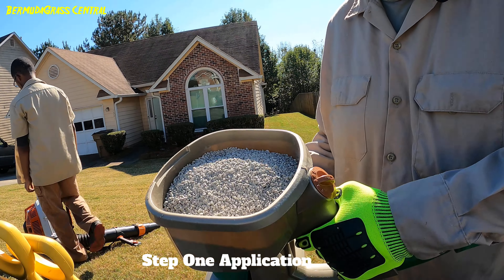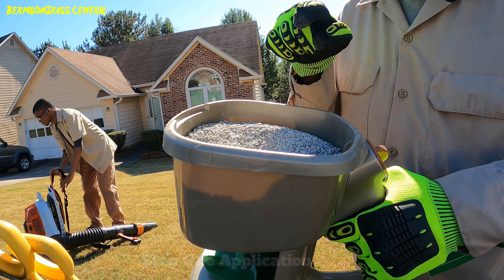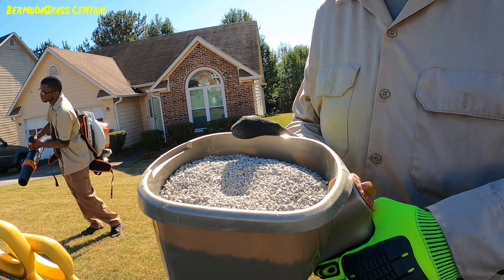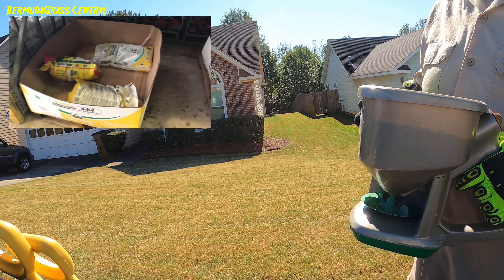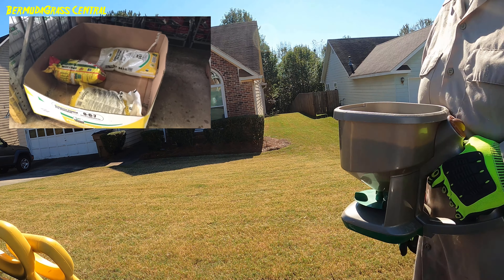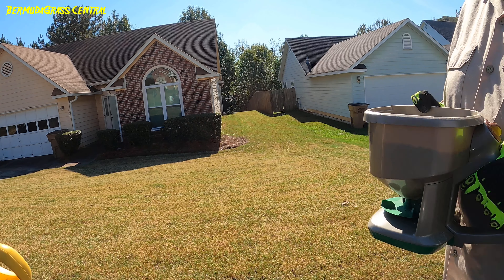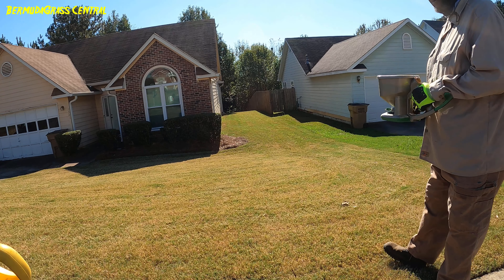Look, I just want to show you the formula right there. This formula says it lasts from three to five months. We're going for the three months, because in three months from now we're going to reapply some of this. I'm just going to show you me going down here, applying it — I'm not going to show you doing the whole yard because it's going to take too long, but we're going to go ahead and apply to this part of the yard.